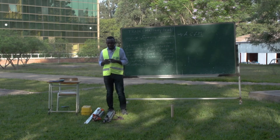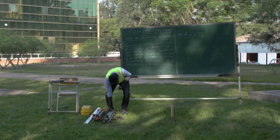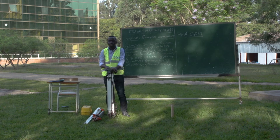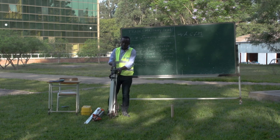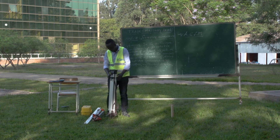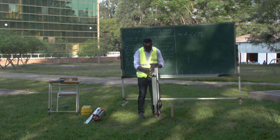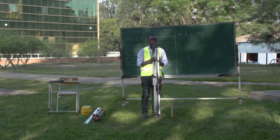Step number one: the setting. In setting, the tripod is first set up in a position at a convenient height. We are going to set this tripod in a position just at a convenient height — at least this height.